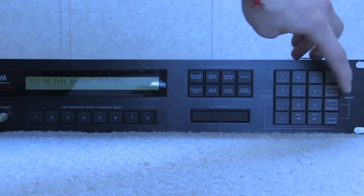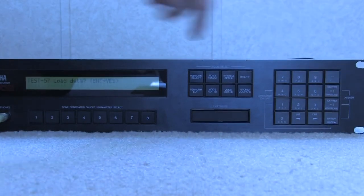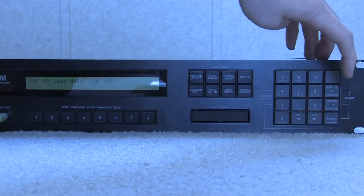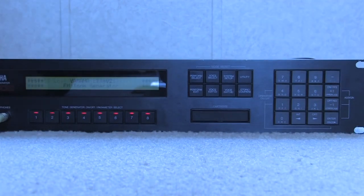We don't want to do this right now because I don't want to erase my settings, so we can just hit plus one, and this will be load data. If you have a cartridge with some original programs on there, hold down enter and hit yes, and it will take those and restore the patches. But I don't have a cartridge in. To end the service mode, just hit plus one again, and it takes you back to the normal boot screen — and there you are with a hopefully working TX802.